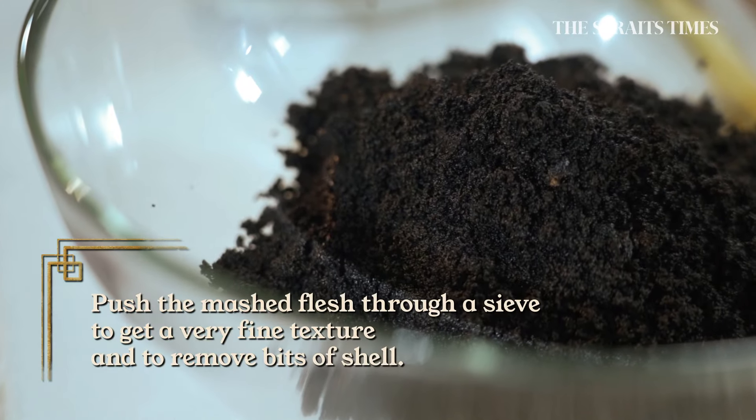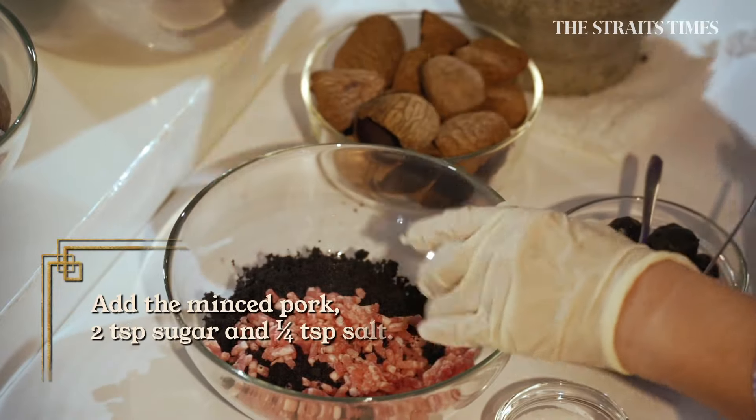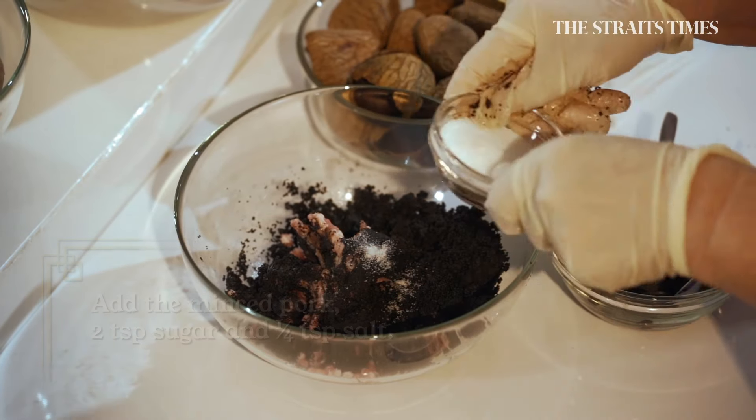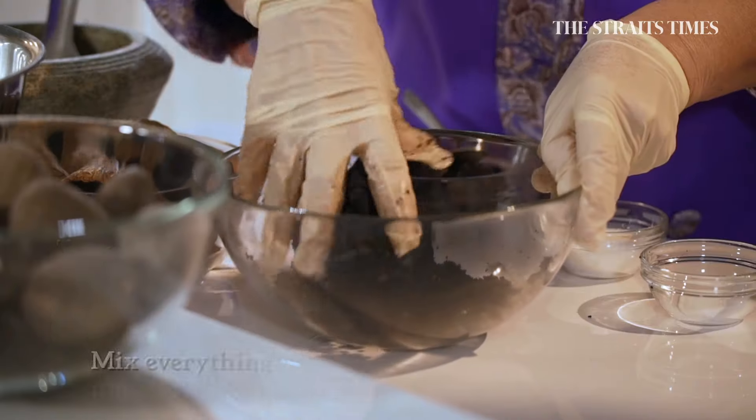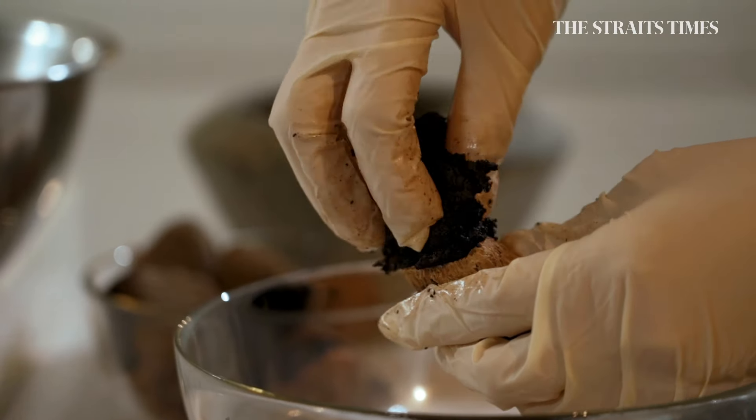This was really in the days where people had nothing to do — no television, no iPhone. Traditionally, you mix it with minced pork with some fat and a bit of salt, a bit of sugar just for flavour. Mix it into a firm paste, and then we're going to stuff it. You may want a little mountain.